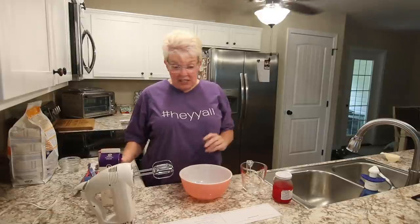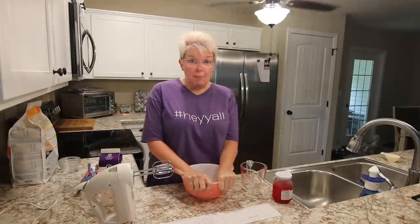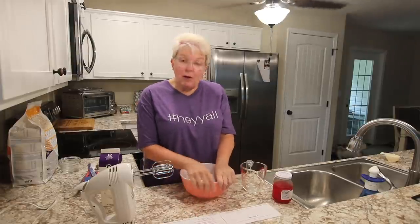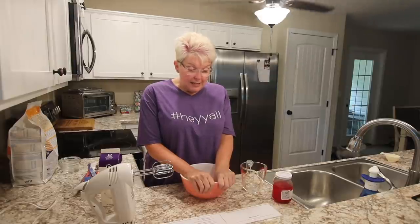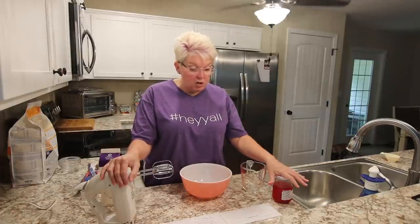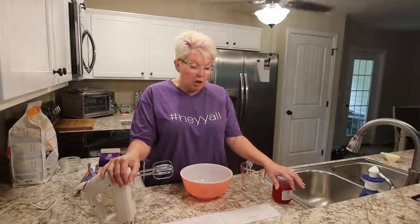Hello. So your final step is the whipped topping. Now usually that would be Cool Whip, however I'm following the recipe and so I'm going to make my own whipped topping — that should be interesting. I'm going to use my electric mixer and beat the heavy cream, confectionary sugar, and cherry juice until stiff peaks form. Then I'm going to spread it on top of the cake and garnish it with cherries.